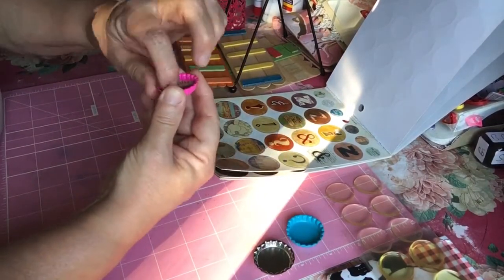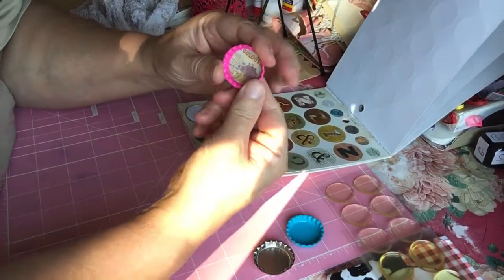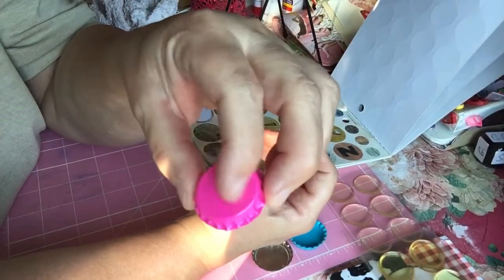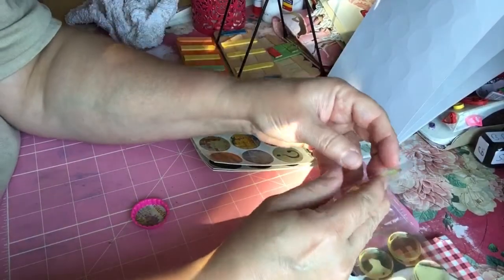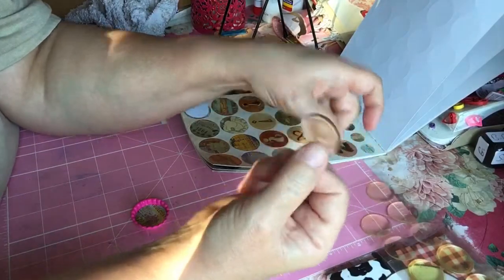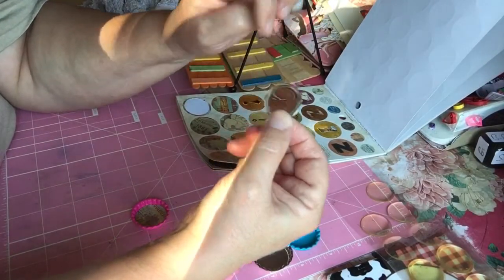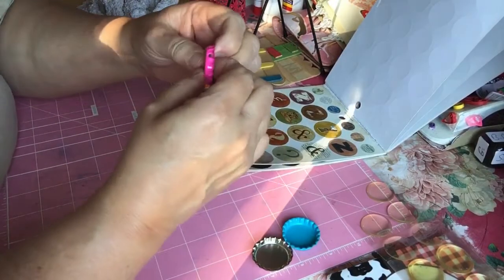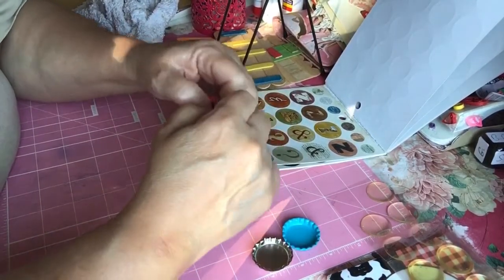Because those flowers were a pinkish, maybe even a light purplish — violet, what they would call — I thought it would look cute in the pink bottle cap. Now, this part would be what you would glue onto your project in your junk journal or whatever you were putting it on. These epoxy stickers have a flat sticky side and a more rounded side. You just take that and put it in there and mash it around to make sure it's getting all stuck in there real good.